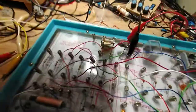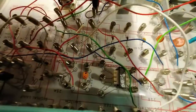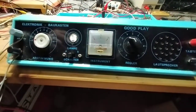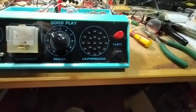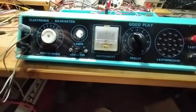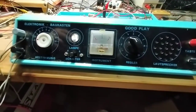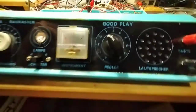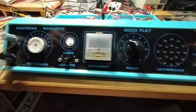It still works. The transistor is still operating — it tries to give a sound. That is the short video about the Goodplay electronic experimental kit from the 70's. I've never seen it in the Netherlands.